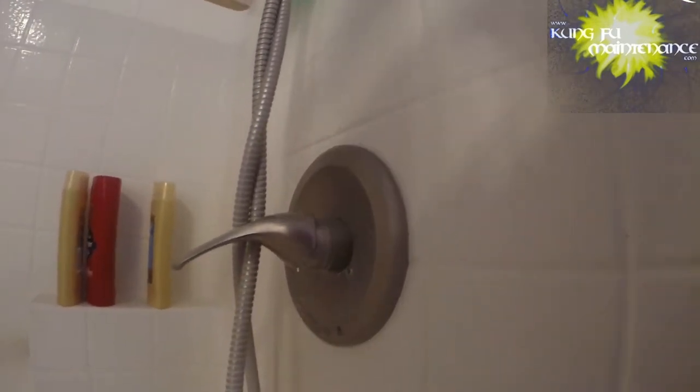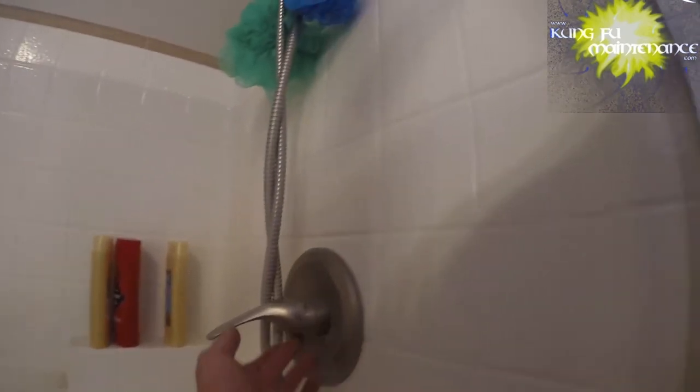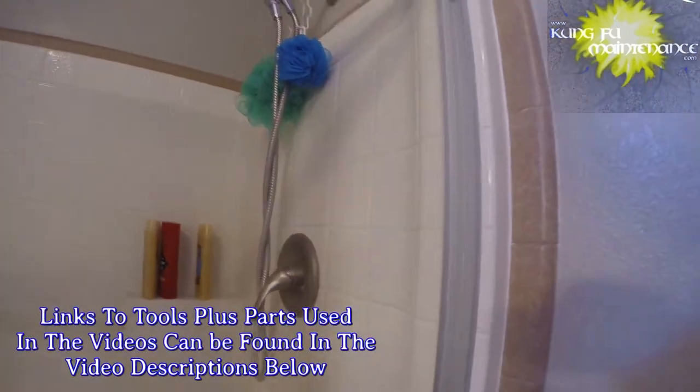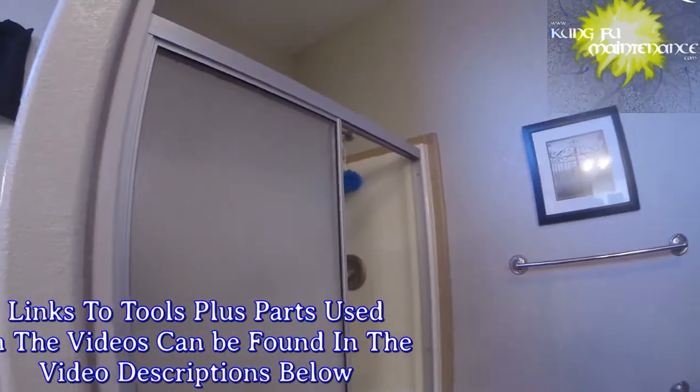I've got a shower valve and this is a Banner faucet, but it leaks from here every time. There it is — you see the drip there? It just kind of drips from there every time. It's good that it leaks out here at least, but I don't want to leave it too long because then it can just get worse and become really difficult to fix.